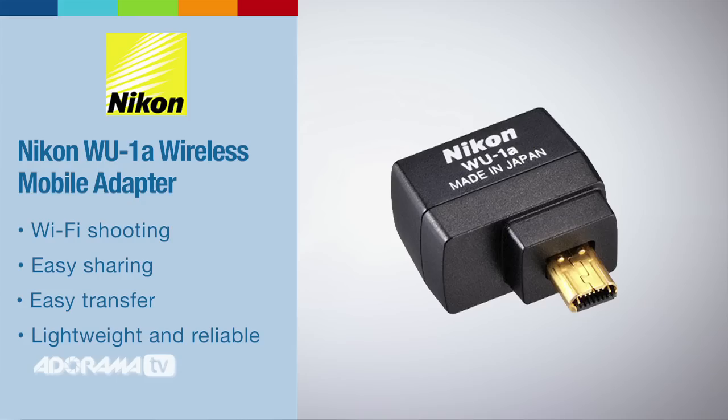This is one camera that has Wi-Fi built in, and there are multiple cameras now that do. The process I'm about to show you will work for these, as well as if you have a camera that does not have built-in Wi-Fi — you can use a wireless mobile adapter that you can buy and plug into your camera and do the exact same process.